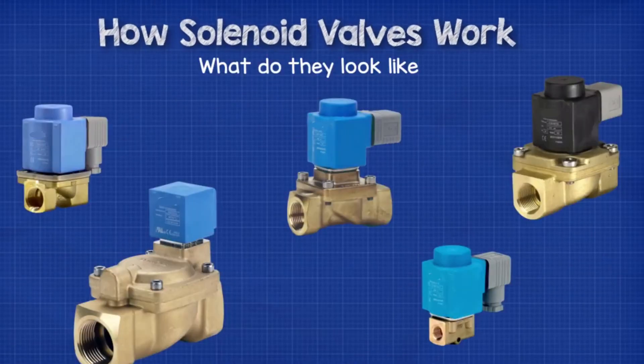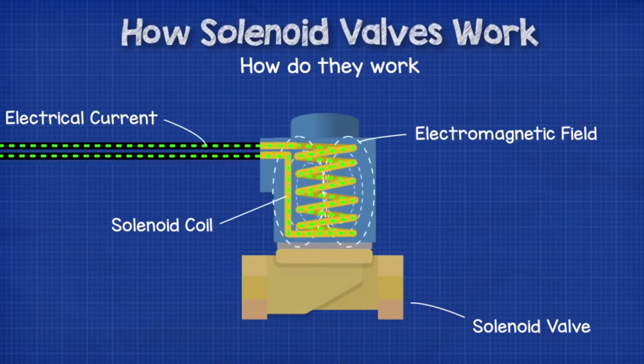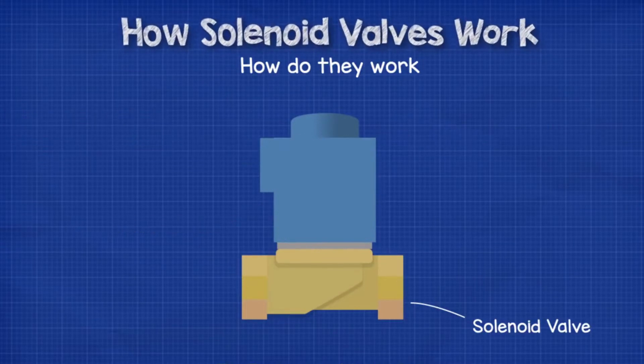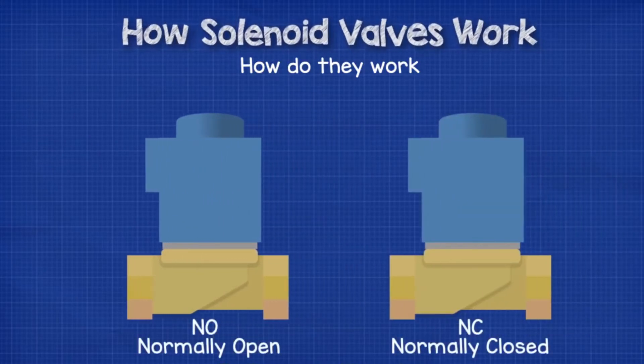So how do they work? As we saw earlier in the video, there are a few variations in how the valve operates depending on the required capacity and the pressures it's working with. We're going to focus on the directly operated valves, which is the simplest version. With the direct operated valve, we have the solenoid on top, which is basically a coil of wire. When you pass an electrical current through a coil, we generate an electromagnetic field, and this magnetic field is what we'll use to control the valve. We have two types of valve: the normally open and the normally closed type.